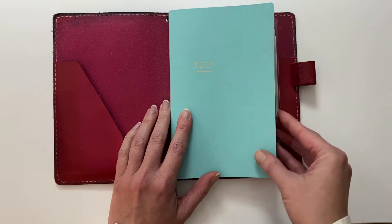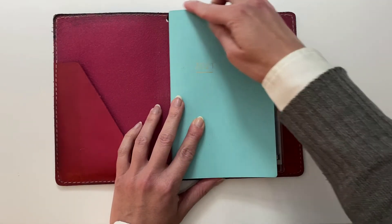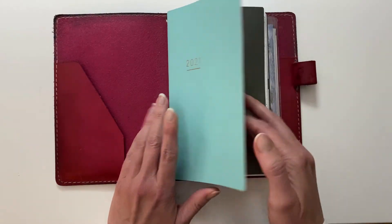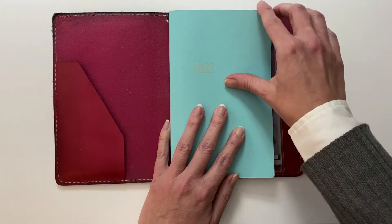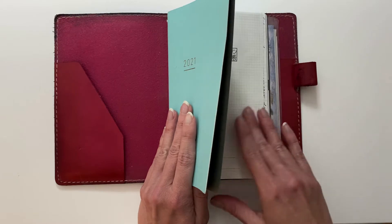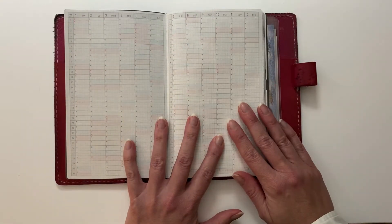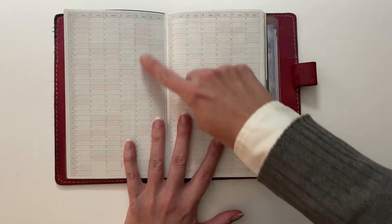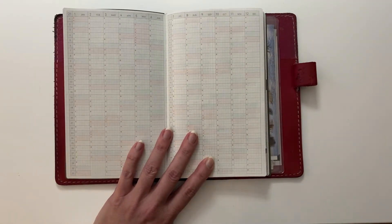This year I saw that they came out with this, which unfortunately they made a little bit taller, which I don't like. And I don't like this cover because it bends up. But I like what they did otherwise — they got rid of all of those superfluous pages. All they have now is the forward planning, which I love. Love this page. I'm going to be using this for tracking my word count in my writing.